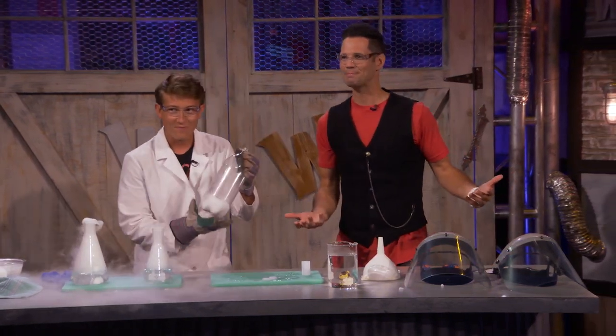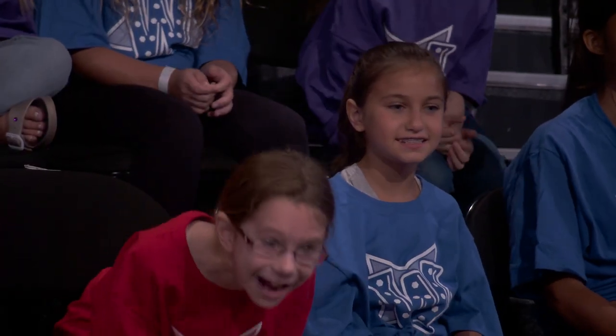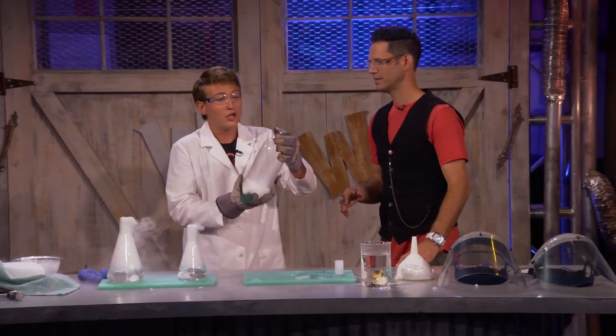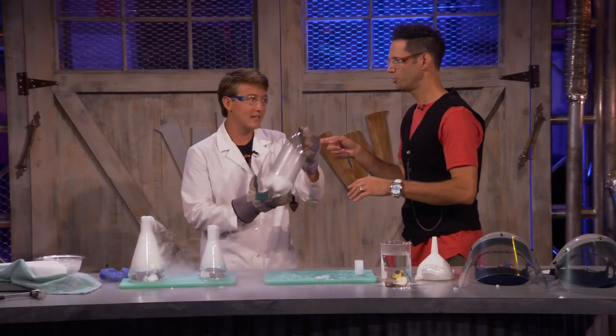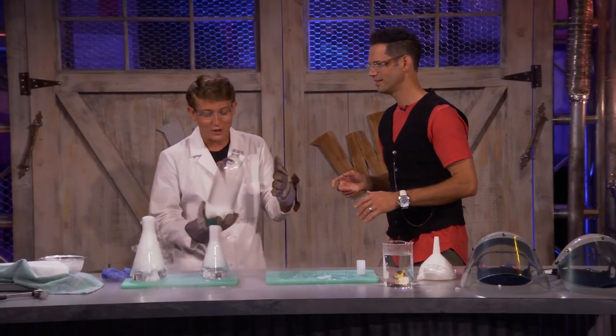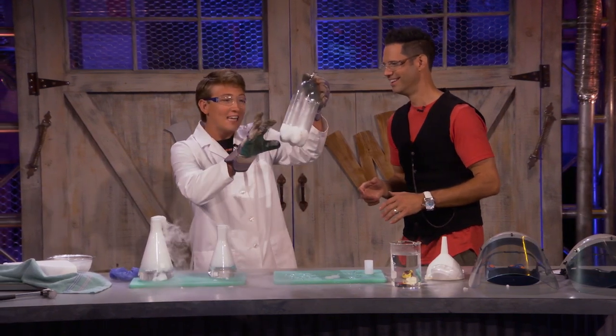Oh, you guys want to see that? Yeah! So these bottles are designed to hold a lot of pressure. If you've ever opened up a bottle, you hear that gas escape — and that's carbon dioxide. So don't try this at home. But this holds 10 times more pressure than the air around us, and it's going to be very, very loud. So everybody, let's put on our earplugs.